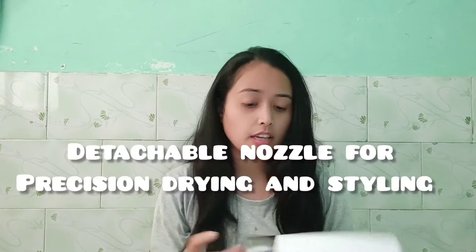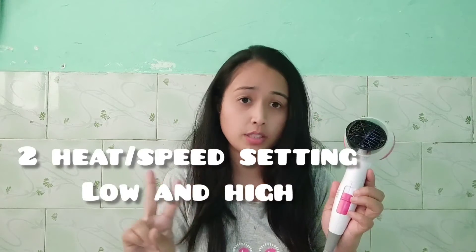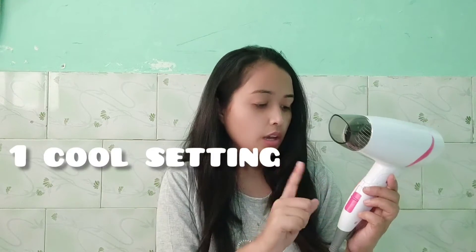It has a warning to keep away from children, and then there is a detachable nozzle. It has two heat and speed settings — low and high — and then it is on-off. It has a cool setting, then low, and then full high.